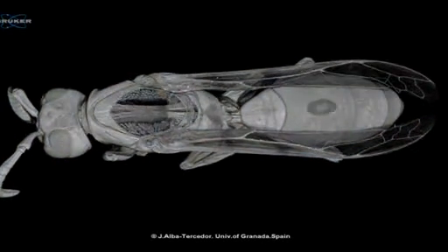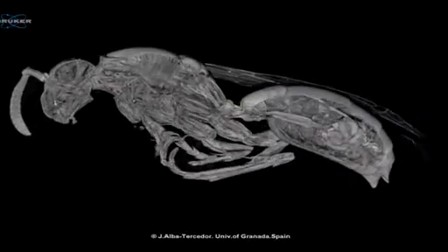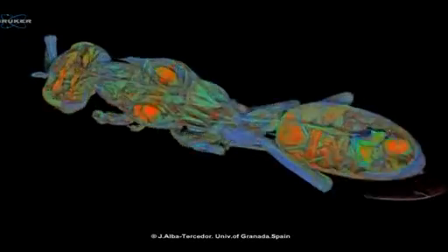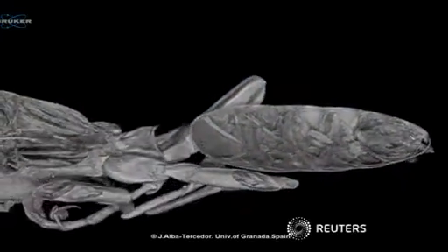The X-ray scan also gives a unique view of the insect from within, without the need for dissecting and thus destroying the specimen. Professor Alba-Tursidor uploads his videos online to help others answer some of the insectoid questions that have long bugged scientists.